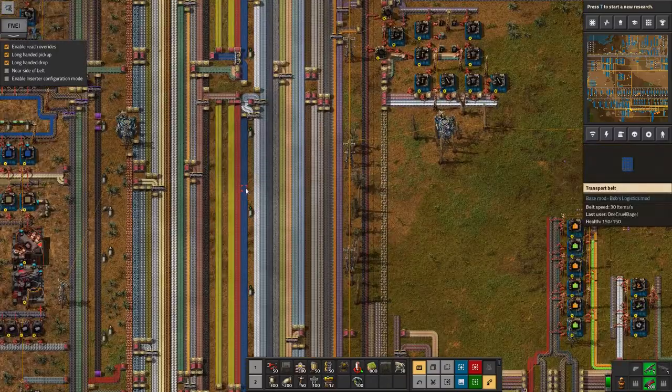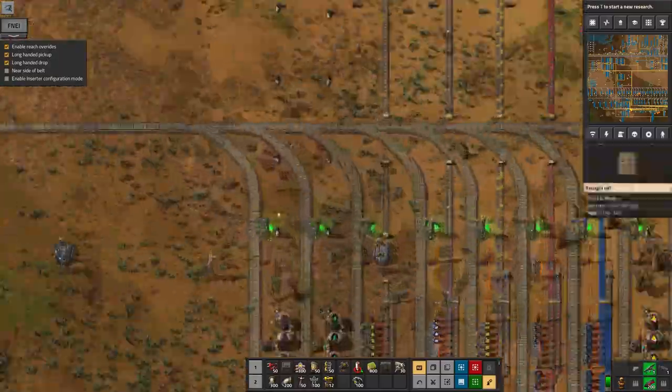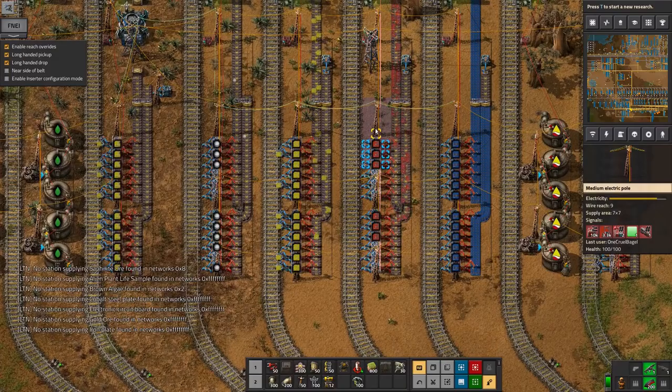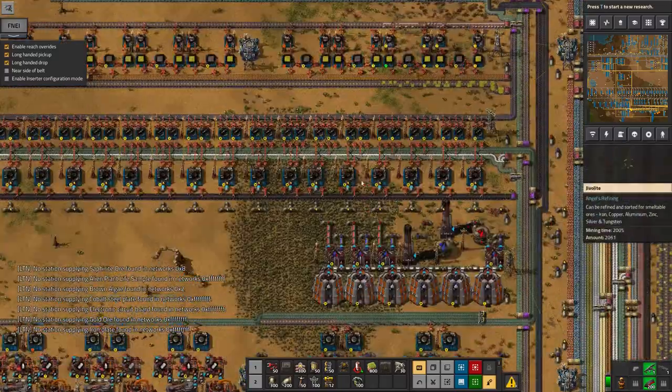I think that's going to change once I start making green science. Red circuits — let's have a look. Not got a huge number of those, so I think I do need to go in and try and make red circuits even faster.